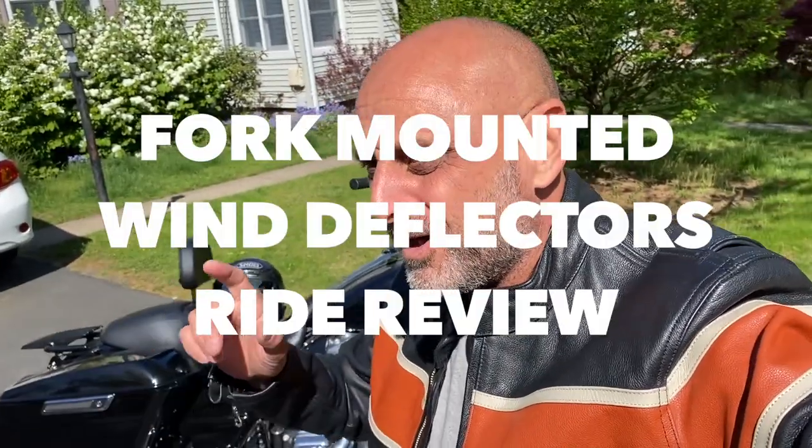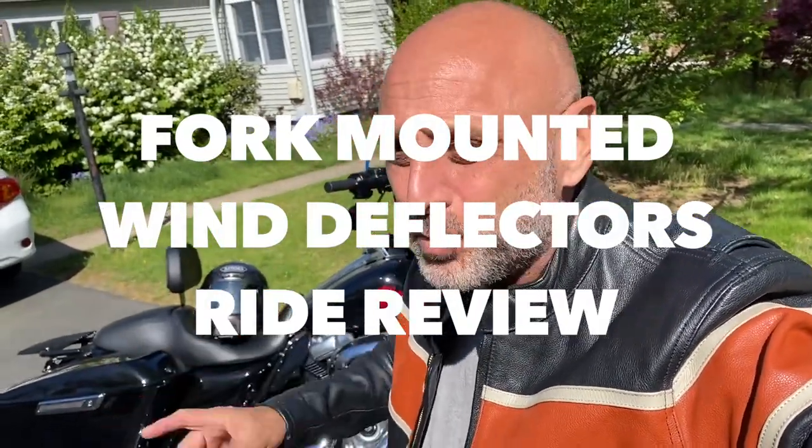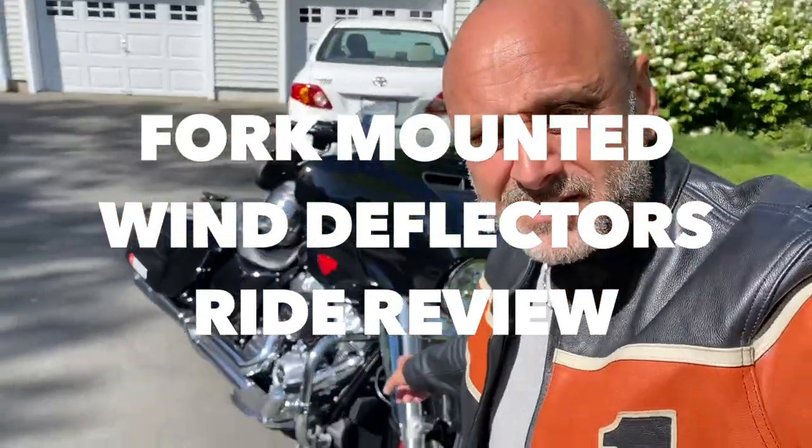Hey guys, welcome back to the channel. The long-awaited review of the fork mounted wind deflectors — those guys on my 2020 ElectroGlide standard.